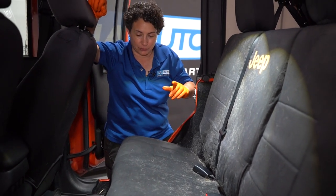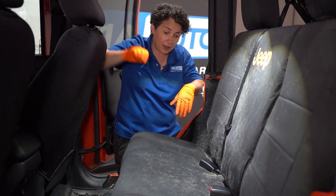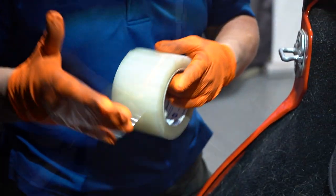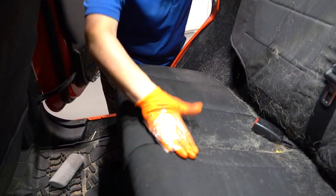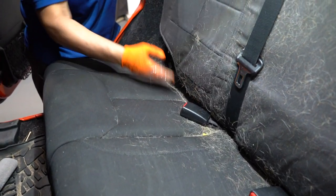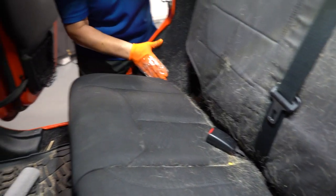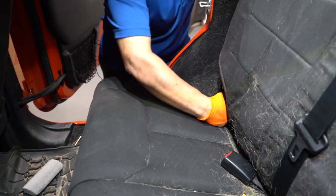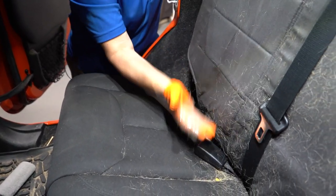Sometimes the vacuum cleaner doesn't work so good, and sometimes it does. Lint roller, even tape — rolling it backwards around your hand, you can just... That actually works too, but I'd probably go through the whole roll. This might be good for tough-to-get spots. And that carpet, man — I don't think the vacuum's going to get all this.